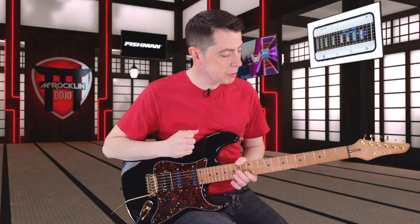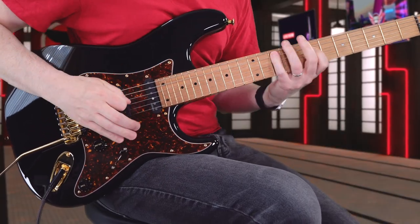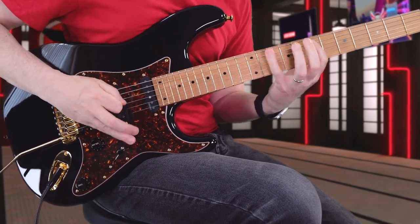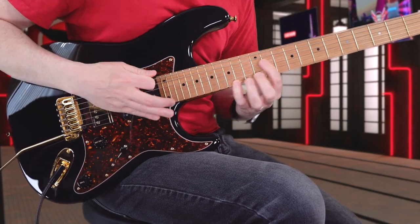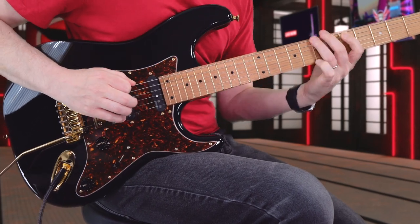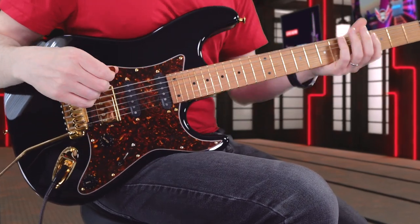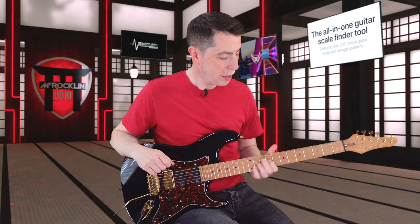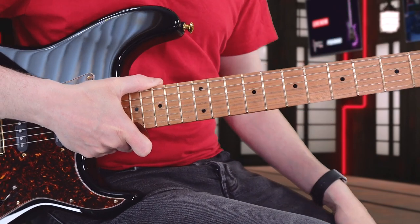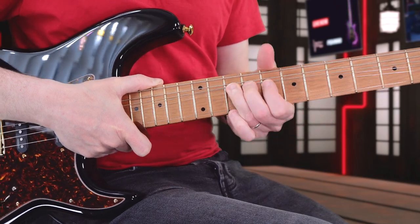It's a roasted maple neck and I love the feel of that — it's always just really, really nice to play. So smooth for the slides and stuff. It's using gold Evo frets — I've never really had any gold Evo frets before. I do like stainless steel, and these feel very much like stainless steel in terms of how it feels to bend on them. It's nice and smooth.